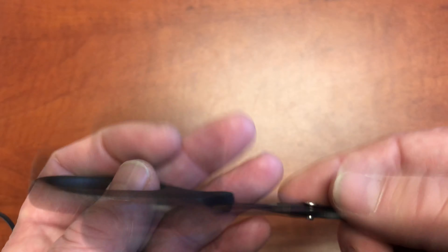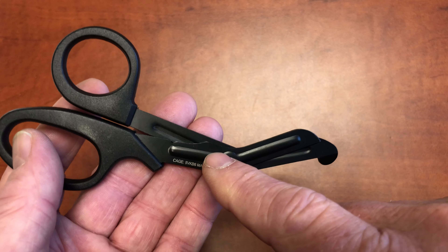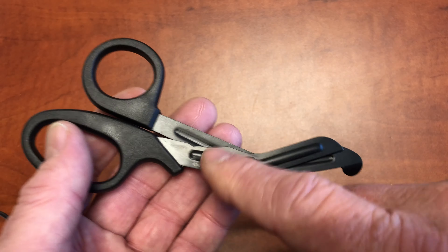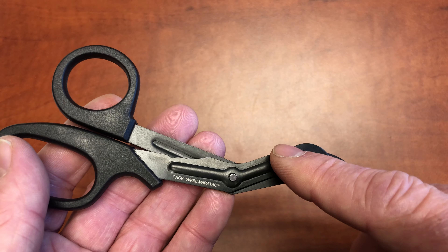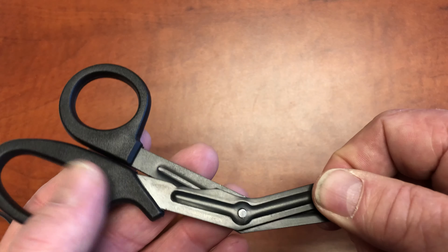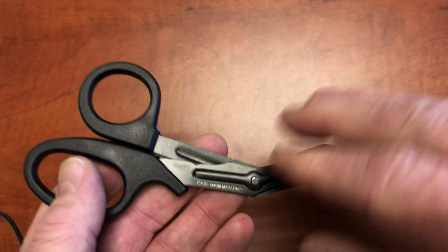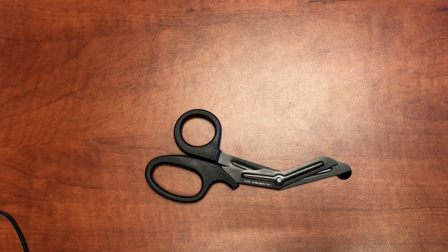I like carrying them because they're small and compact. Black handles, black blades. The black has that new DLC scratch-resistant coating — big advantage. It also adds to the corrosion resistance. They're already stainless steel, so it's pretty corrosion-resistant to start with.